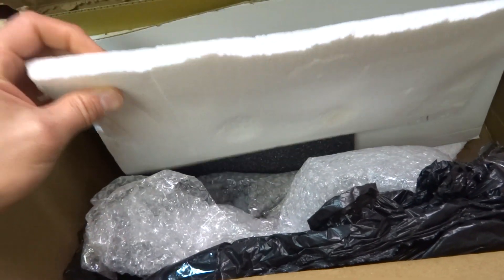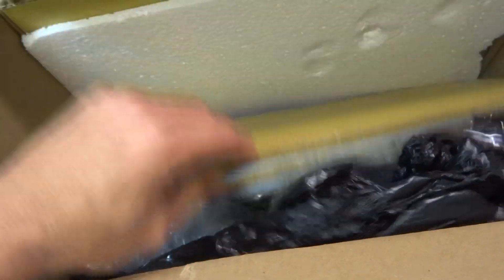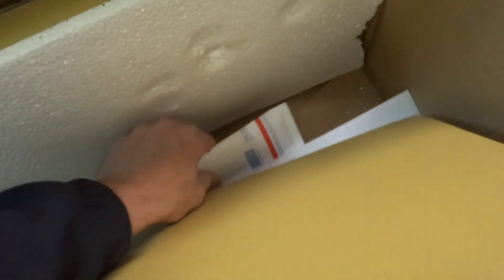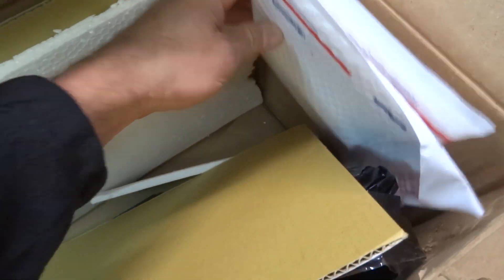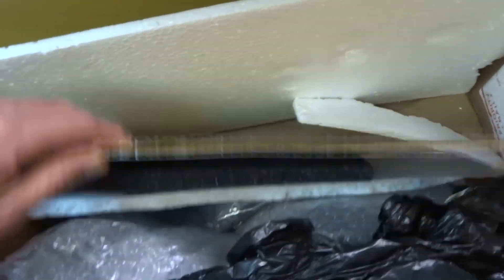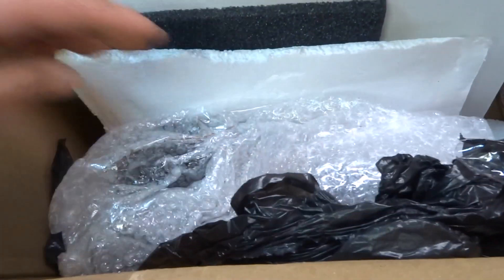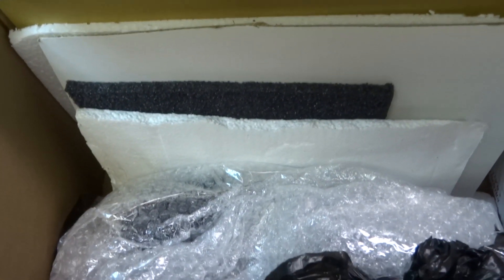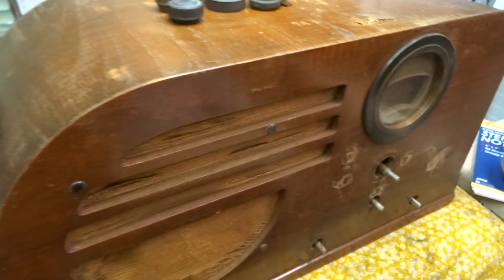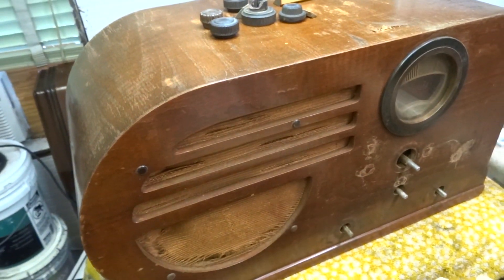I mean, this thing's gonna protect nothing. This piece of cardboard was the only thing protecting the back of the radio — zero protection. Then they had this shoved on the side right there to protect the side of the radio from the box. That's all that was on that side. This is complete, irresponsible packaging. Complete irresponsibility — this crappy box. So now a radio that's been around for over 80 years is pretty much garbage.